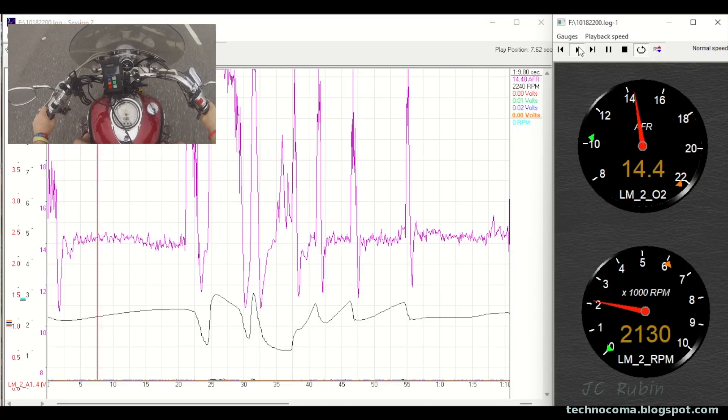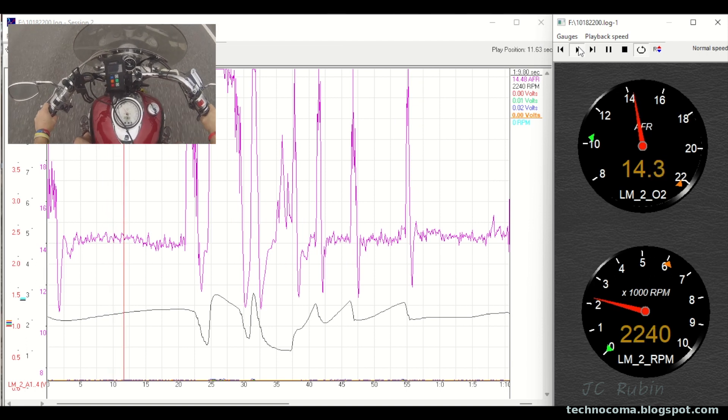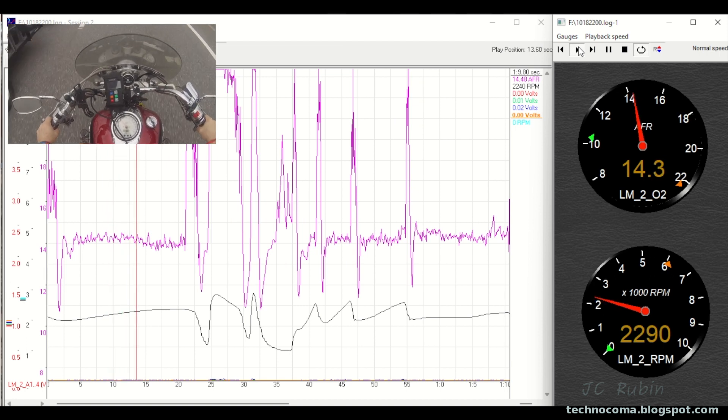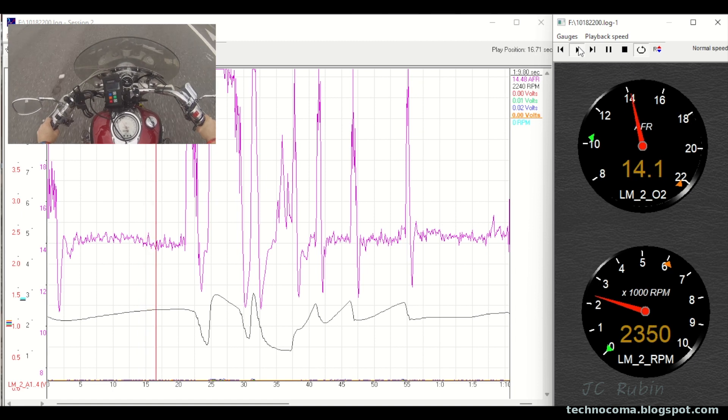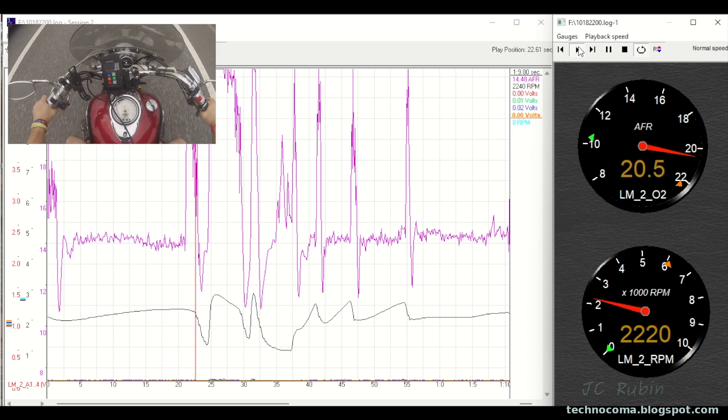Moving ahead to another take, I wanted to show regular driving - not any crazy acceleration or deceleration. We see that the mixture is somewhat stable if I'm not trying to open it up, so that's pretty good. But we can see that it's definitely not at highway speed - if I were doing highway speed, it would richen up, so that would be problematic.